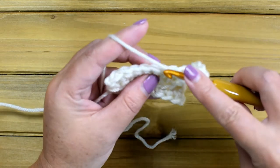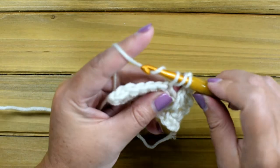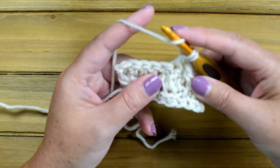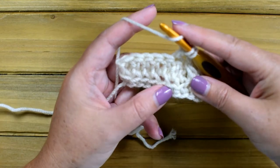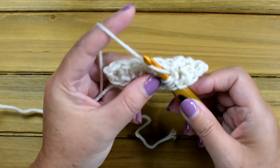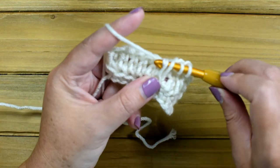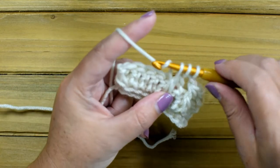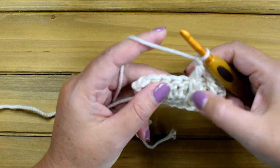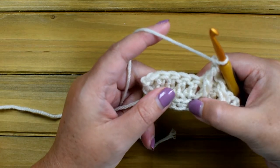Yarn over, insert your hook into the next stitch, yarn over and pull up a loop, yarn over and pull through two loops. Then yarn over, insert your hook into the front loop in the row below — right here — yarn over and pull up a loop. Four loops are on the hook. Yarn over, pull through two, yarn over and pull through the last three. Chain one, skip the next stitch, which also means you skip the next front loop.